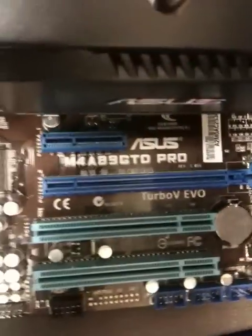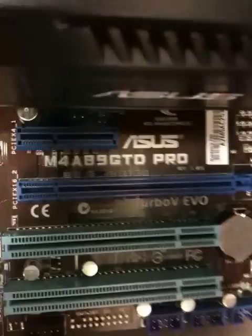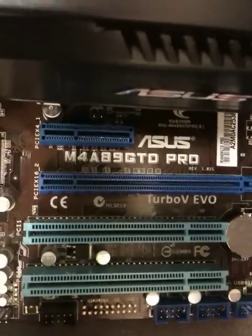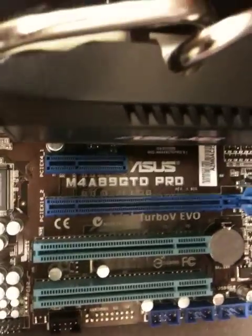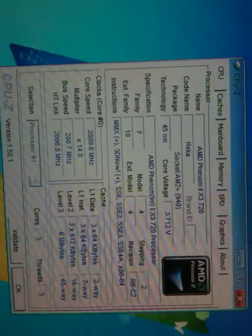Hello, today I'm going to check out the new ASUS core unlocker. I have this board, the M4A89GTD Pro — one of the latest ASUS AMD boards — and it comes with the core unlocker. Here I have Windows set up already. I'm using an AMD Phenom II X3 720, which has three cores, and I'm trying to unlock it to full cores using the ASUS core unlocker feature.